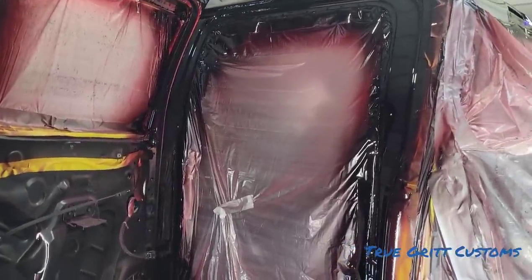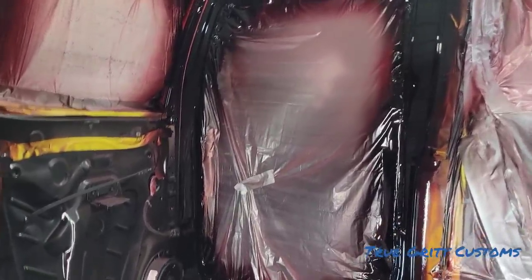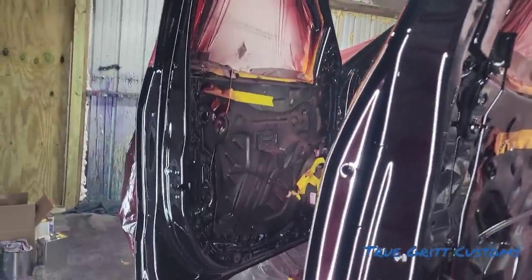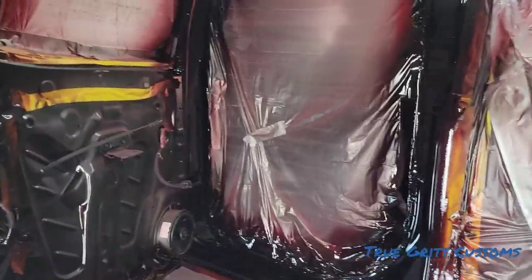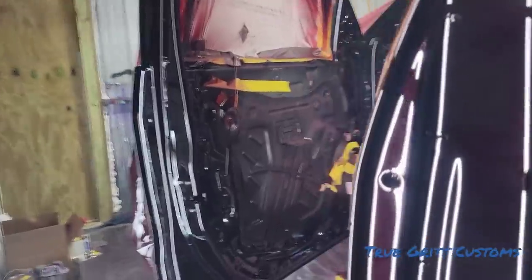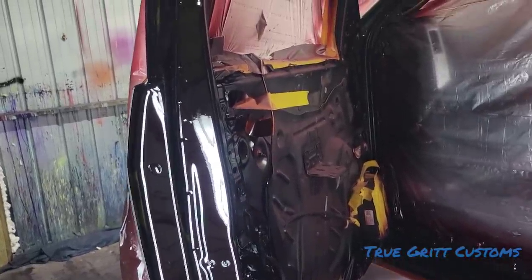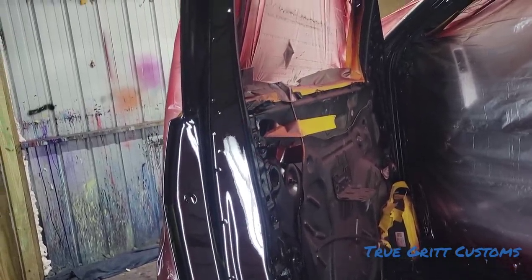We're going to cut and buff it. After we flow coat it, then we're going to put everything back together, and then we're going to make it do what it do. I got a couple of cars, a couple of paint jobs — I'm going to run these things. If you've been trying to get in touch with me, I understand a lot of people are trying to. It's hard to talk to everybody. That is my True Grit Custom phone number — that is not my personal phone number. I don't have that phone hooked to my hip.